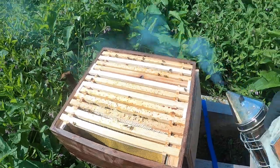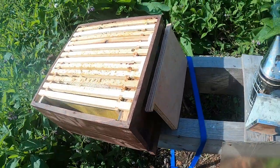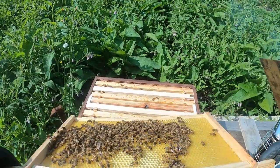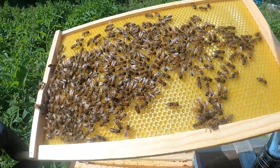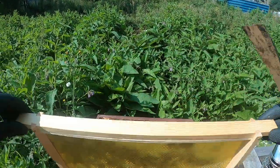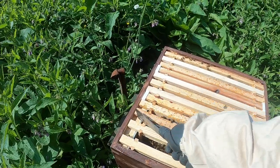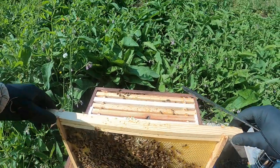We're getting a little feisty — maybe a bit more smoke. If you see the queen, I'll probably shake the bees off, just to make sure there are no cells in there. We did mark the queen as well last time, if you remember. Check the dark side first.